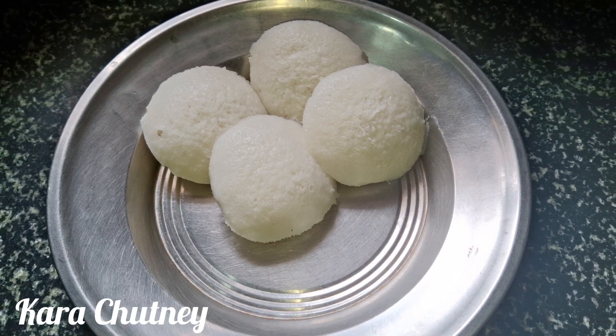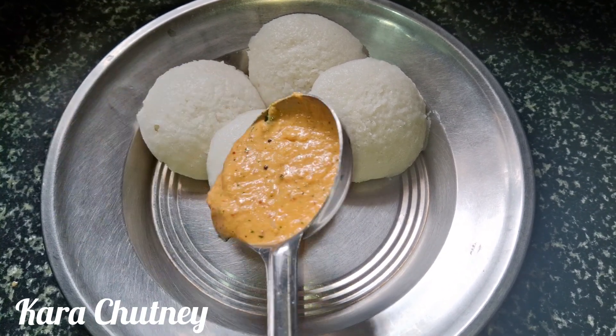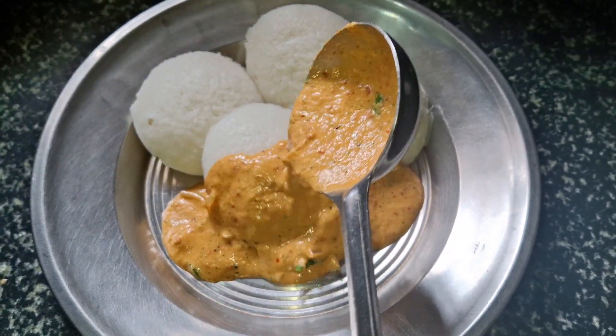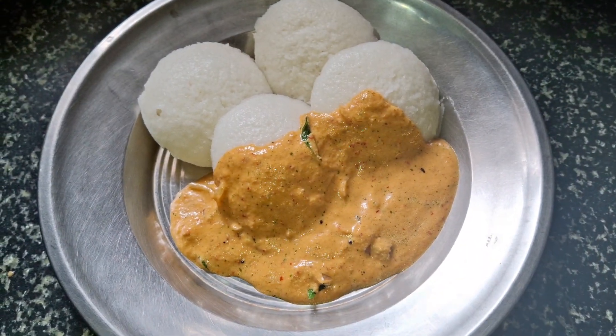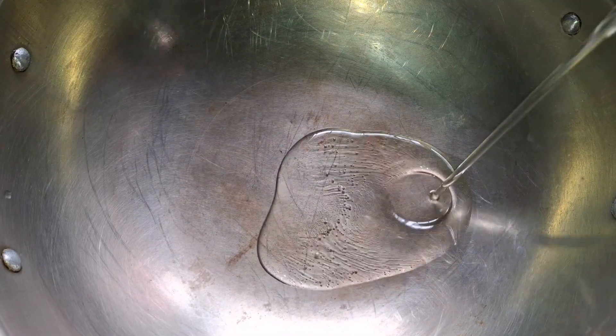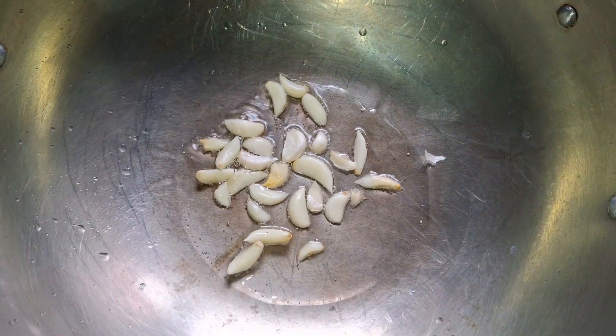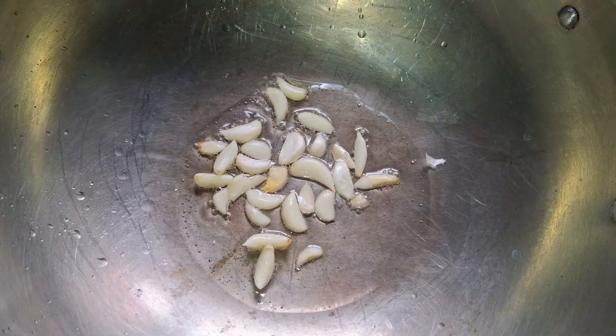Hi friends, welcome back to my channel. I will serve my kitchen. I will use 10 tablespoons of milk.